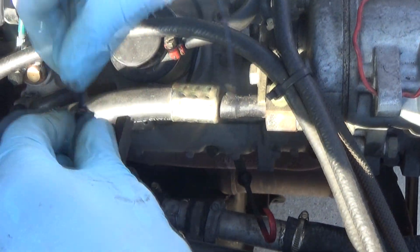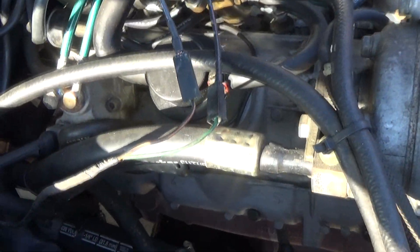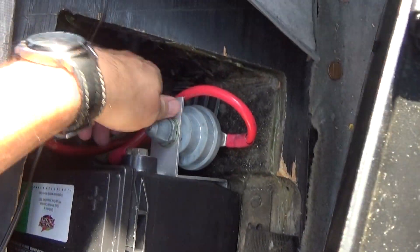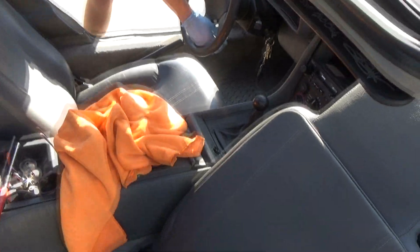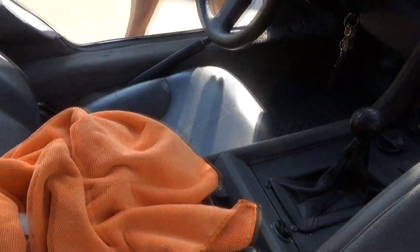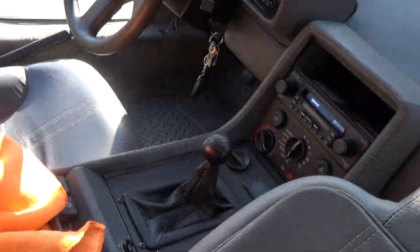We are going to jumper the otterstat to conduct the test of the fan fail module. So we are testing the fan fail module, and the fans are running right now.